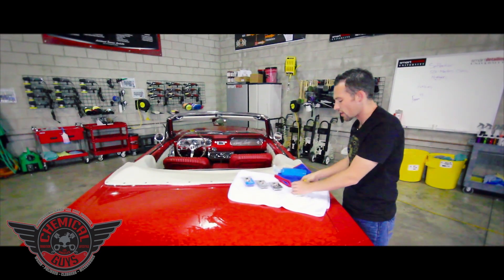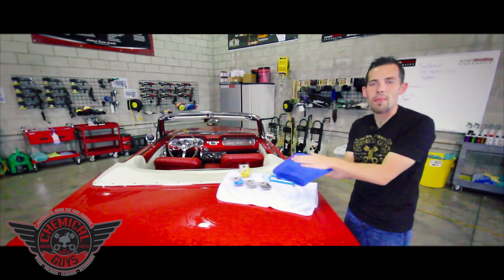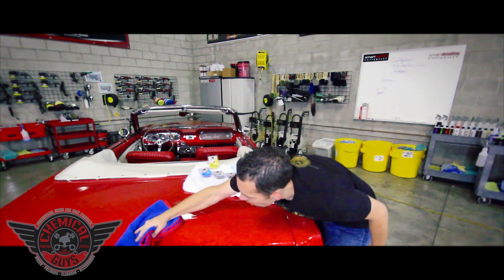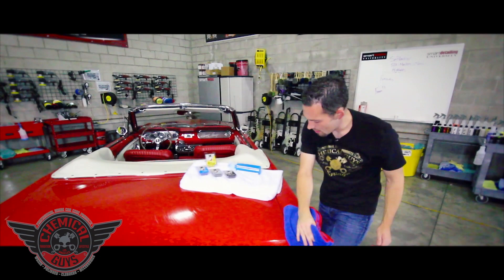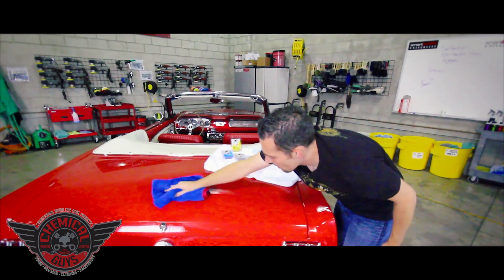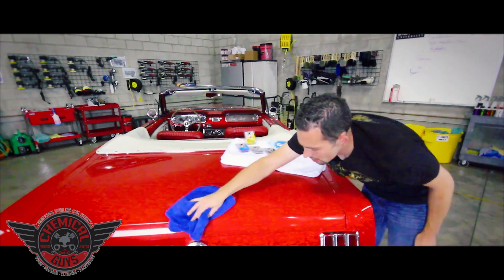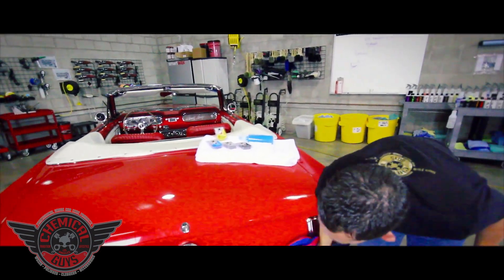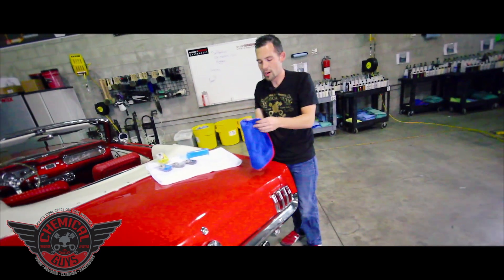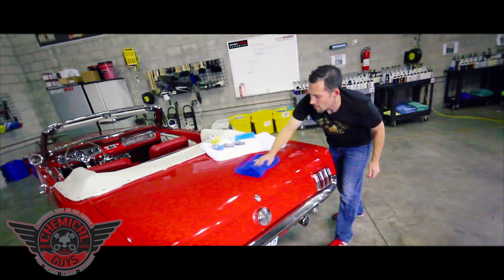Once you're done, you can take your clay bar and set it back in the box. Then we're going to go ahead and grab a premium microfiber towel. This is a silk-lined microfiber towel, and this is what I like to use to remove all of the excess clay lube. To remove the excess clay lube, just gently wipe it away. I like to do it one section at a time — a trunk, a door panel, a fender — and then wipe off the clay lube. Remember that the clay lube and the clay bar are both taking away dirt and debris, so we're going to make sure that we get a nice, awesome, beautiful finish.